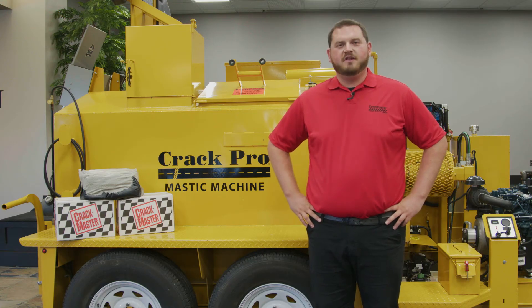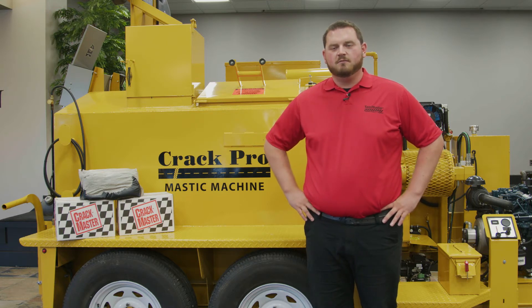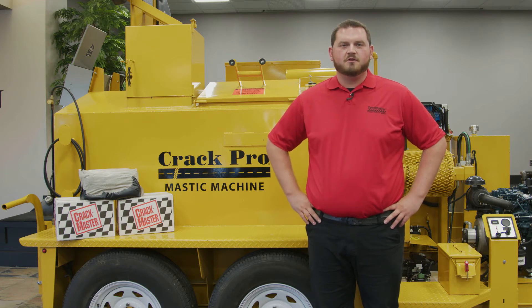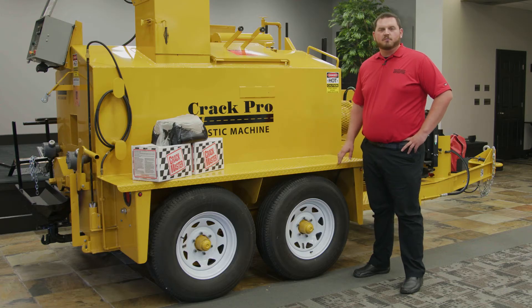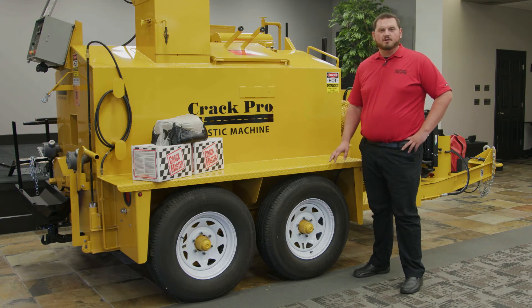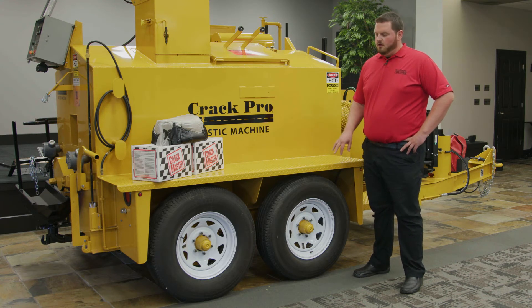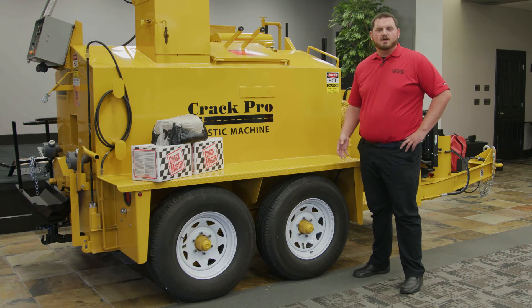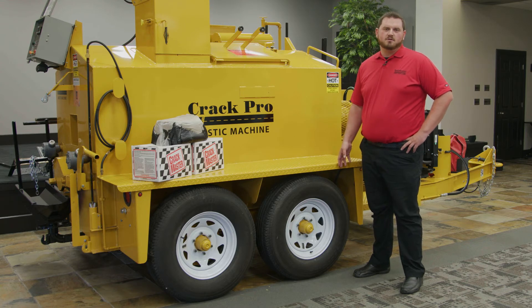Before performing your daily checkups and routine maintenance, make sure to give the machine a once-over looking for any leaks or failed parts before starting the machine. One daily check before heading to the job site is to make sure your tires are properly inflated and all of your lug nuts are properly tightened. Also, something important to remember is there are two 6,000-pound axles on this, and it's recommended to repack the bearings every two years.